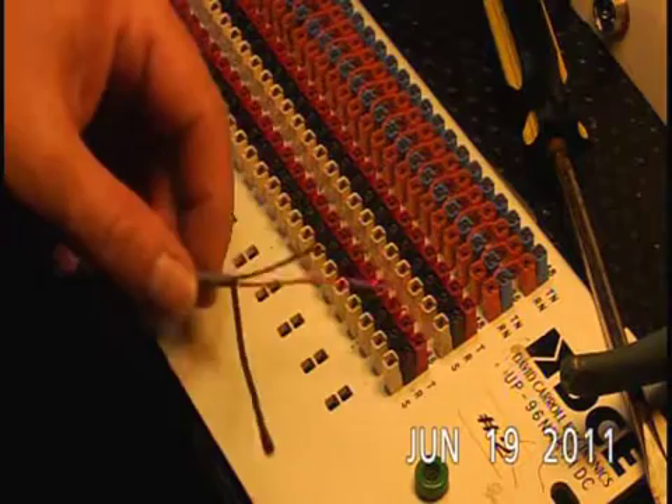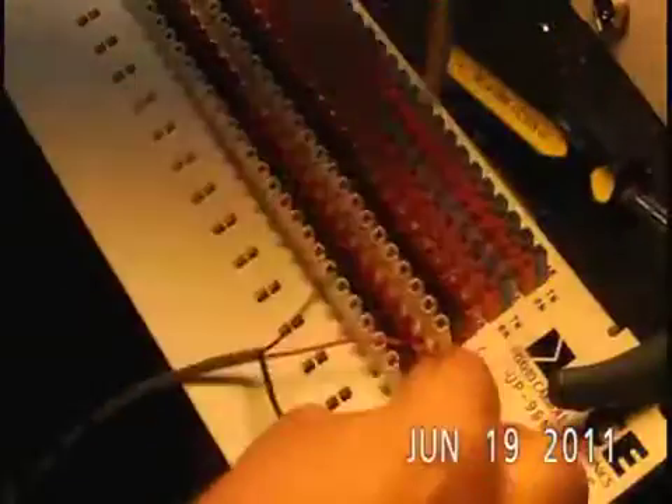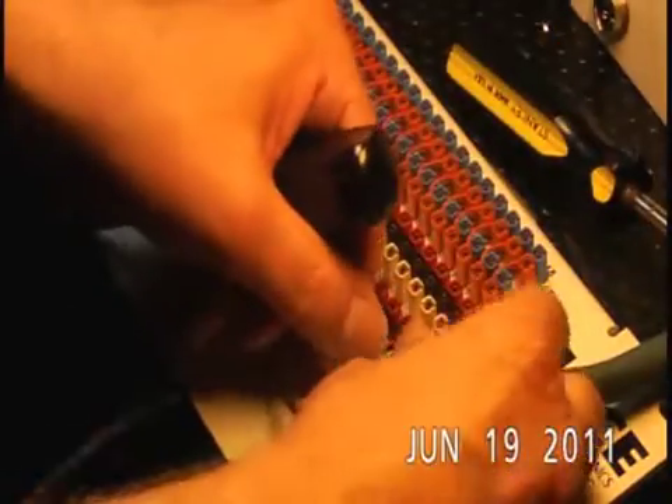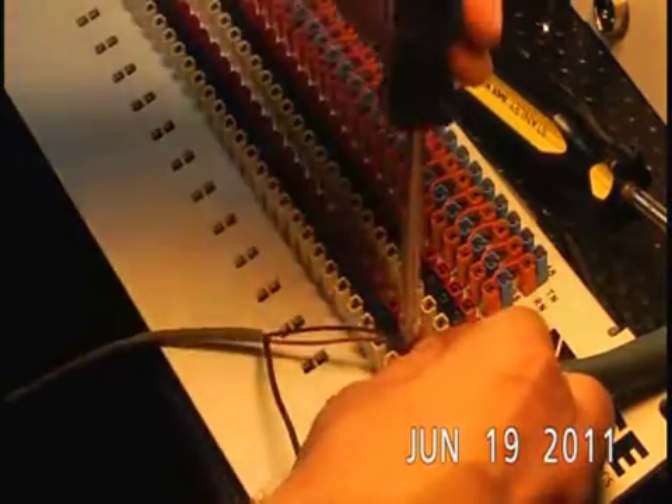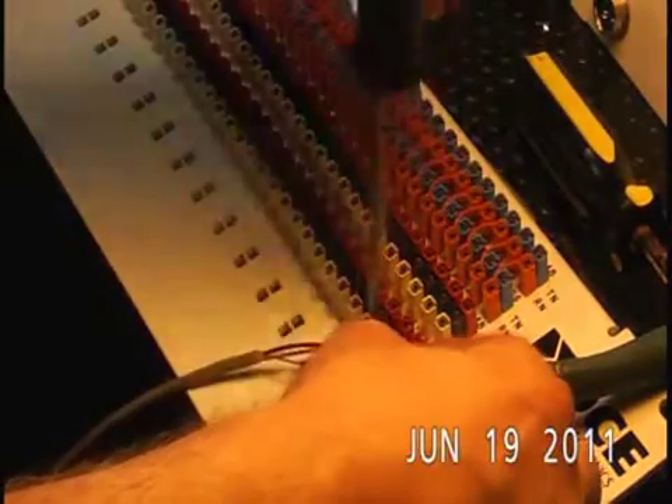We don't have to strip the insulation off our hot lead or anything else. I'm going to line my tool over the wire. I use a screwdriver handle to tap it down. A couple of taps makes an oxygen-free connection and cuts off the excess.